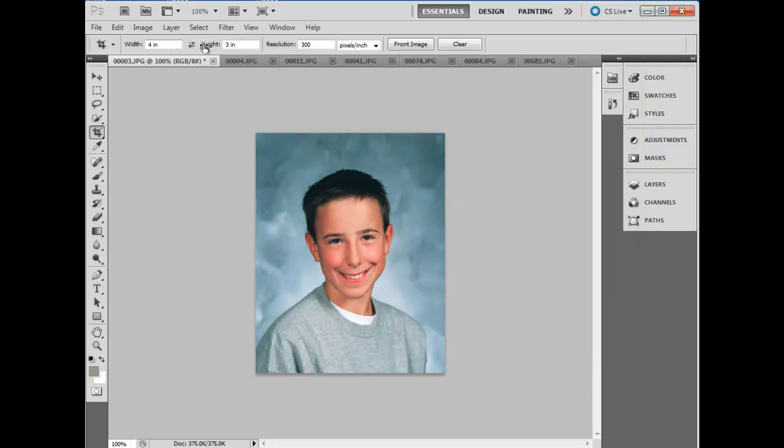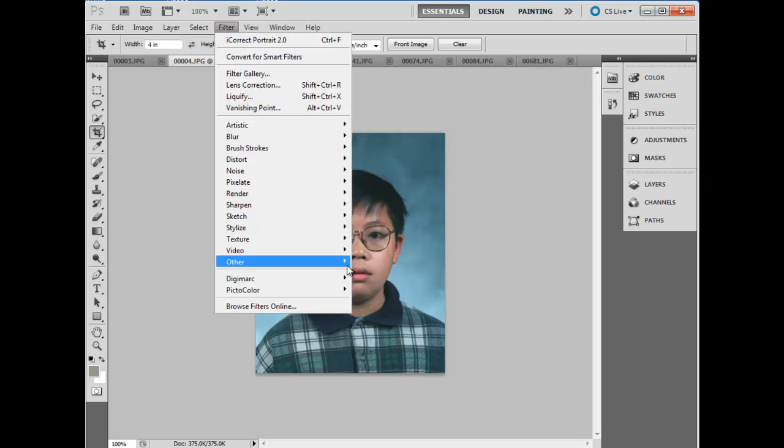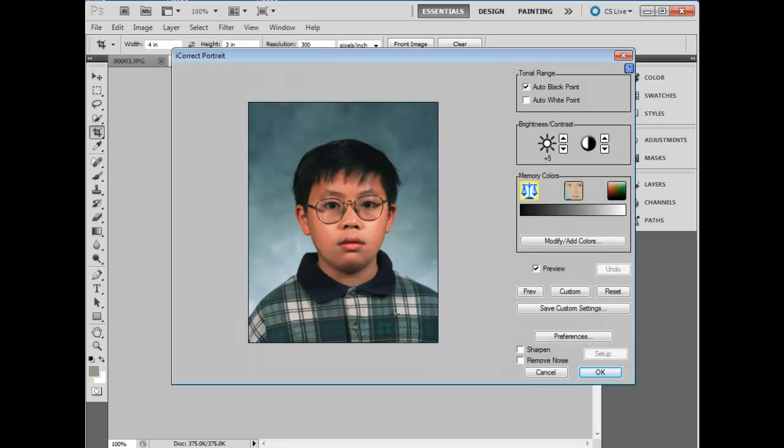This one is okay. Now we'll open the next image in Portrait. It will automatically apply the corrections: the auto black, the brightness, and the neutral. We'll click on the skin tone and customize the skin tone correction, and we'll save.